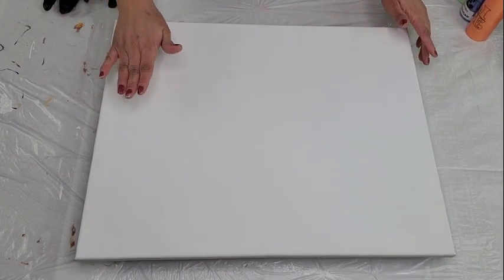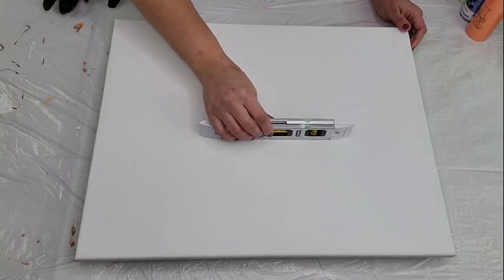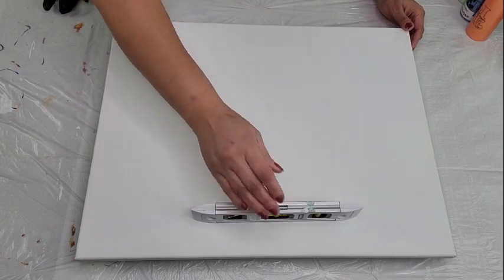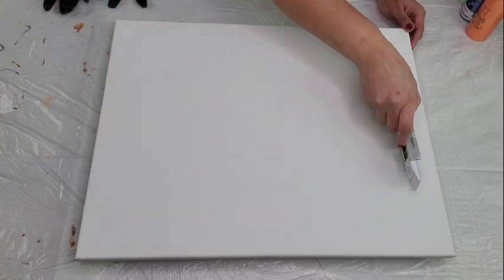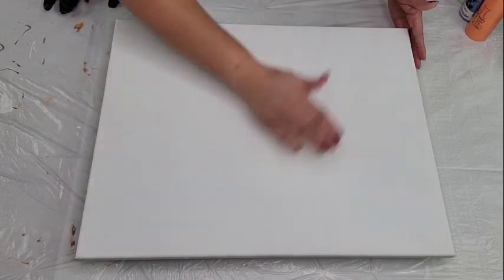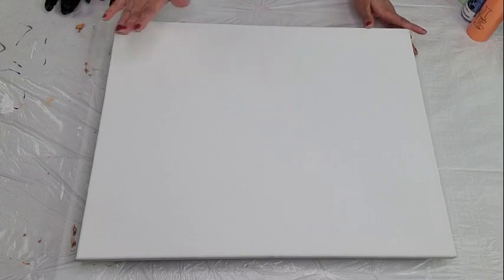I have a leveler and I make sure that my canvas is leveled, because when you blow out your design you want to make sure it's not distorted. So you want to make sure it is completely leveled — this one is completely leveled, so we can proceed. I'm also quickly cleaning to make sure I don't have any dust particles sitting on top of my canvas.